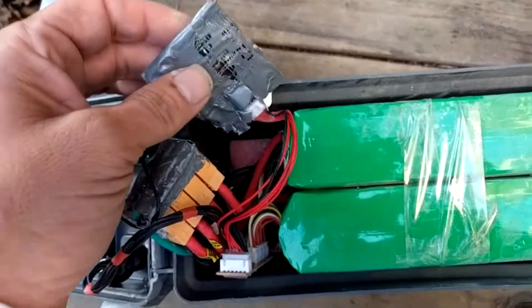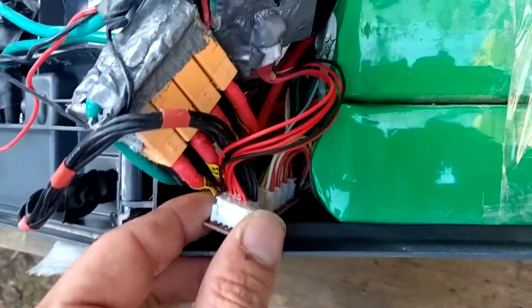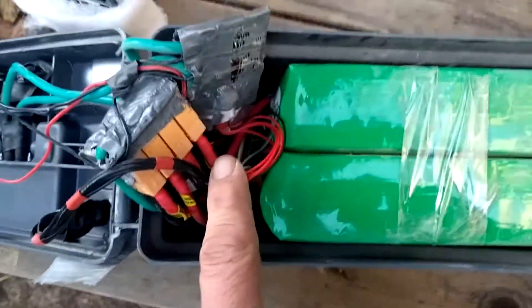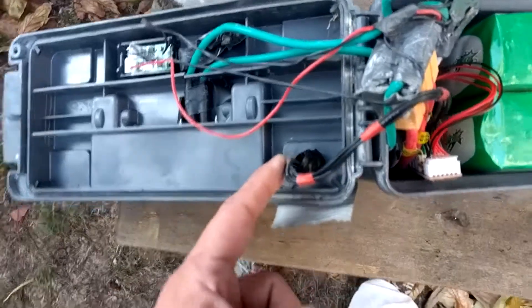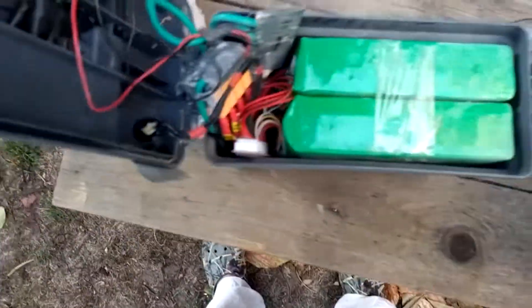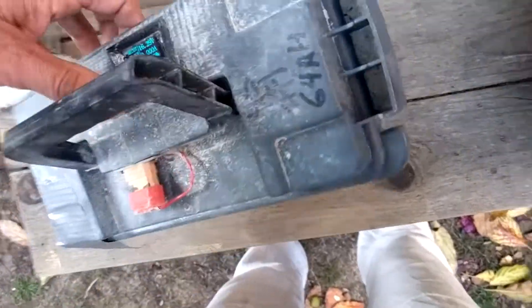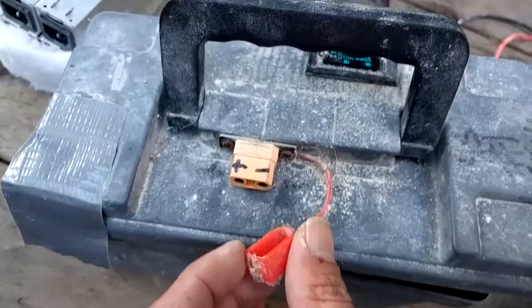That's pretty much all that goes inside. This is just another balance board that connects all the balance connections together. This goes to the BMS and also to this external port, which is a DIN connector. There's an XT90 coming out here, and this is an OLED display — you can pack it in to make it close properly, but you get the idea.